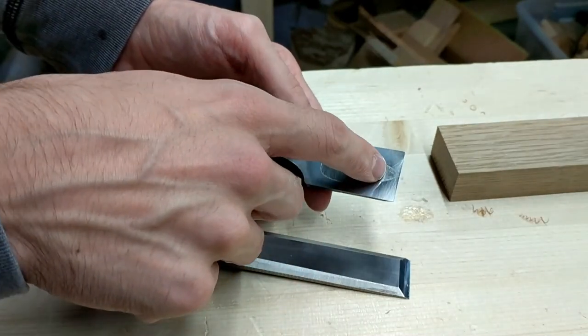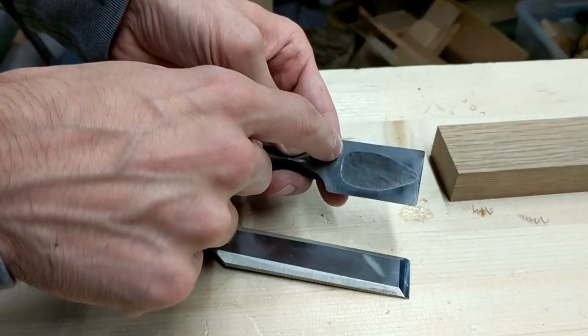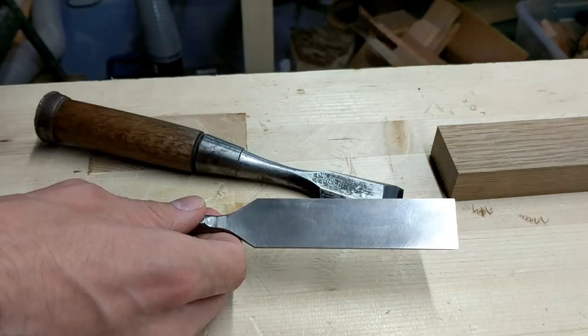It's got the hollow back, hollow grind, so that you don't have to flatten as much surface area — you only have to flatten the area that's shiny. As opposed to this Stanley, where this whole surface should technically be flat.